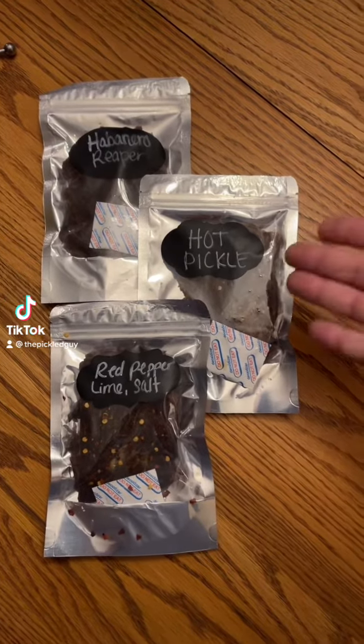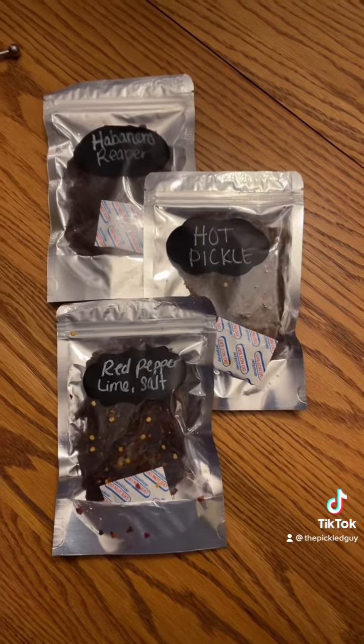Let's try some hot pickle beef jerky. What's up everybody? I'm the Pickled Guy. We have a new one today. This is from Wendy. She has her own small beef jerky company out of Arizona.